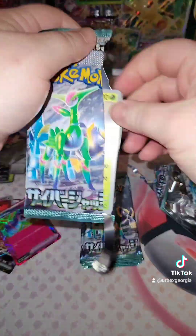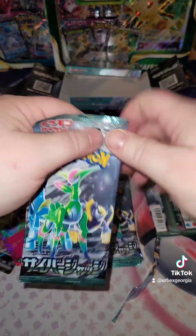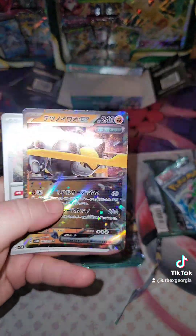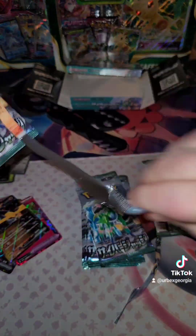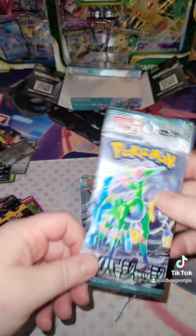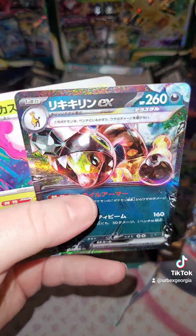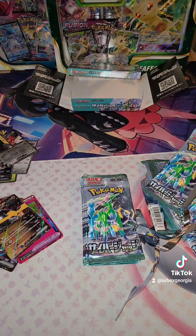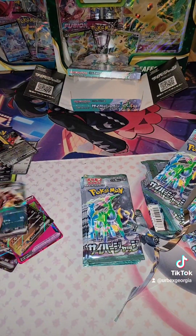Nothing. Nothing. There we go, nice — look at that holo. Let's keep going. Alright, nothing on that one. Giraffarig. Damn, it was not Ampharos. You know what, whatever. I can't think of what it is, I don't know why.